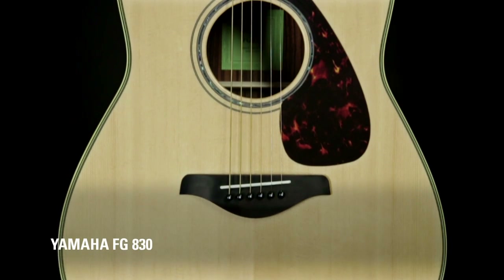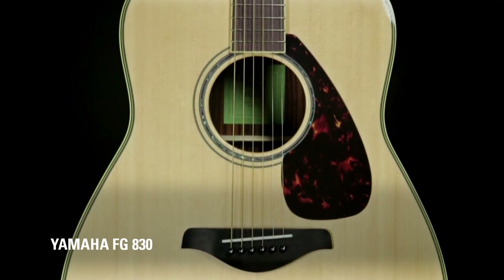This guitar that I'm holding now is the FG830. This is an upgrade from the FG800 in that you get a rosewood back inside. The rosewood gives you a really dark, more bass response than the FG800. So any of you flat picking bluegrass kind of fellas, this is probably going to be a guitar that's very interesting to you.